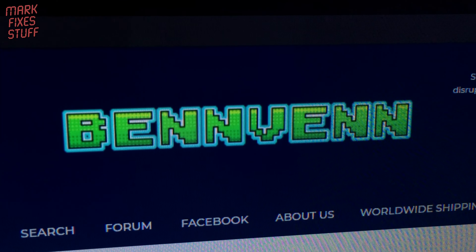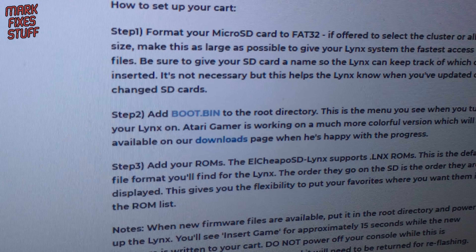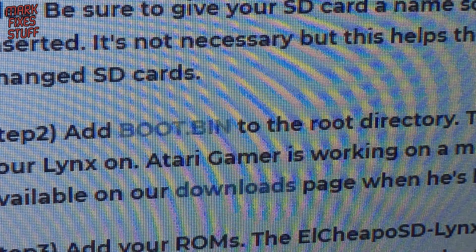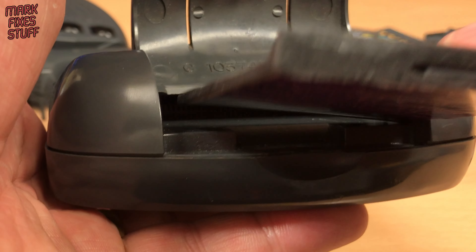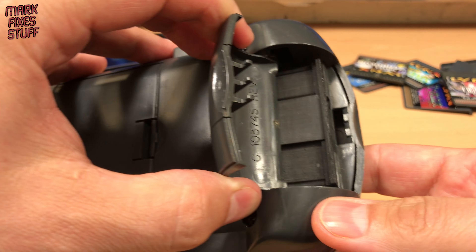Next we can pop over to Benn Venn's site to say g'day. He has instructions on the setup of the card. We need to add boot.bin to the root of the card — we can download it directly there. My first test is if it will fit into the rear socket of my Lynx 1. I'm a bit worried that this bulge might be too big for the slot, but it slips in easily with no complaints.